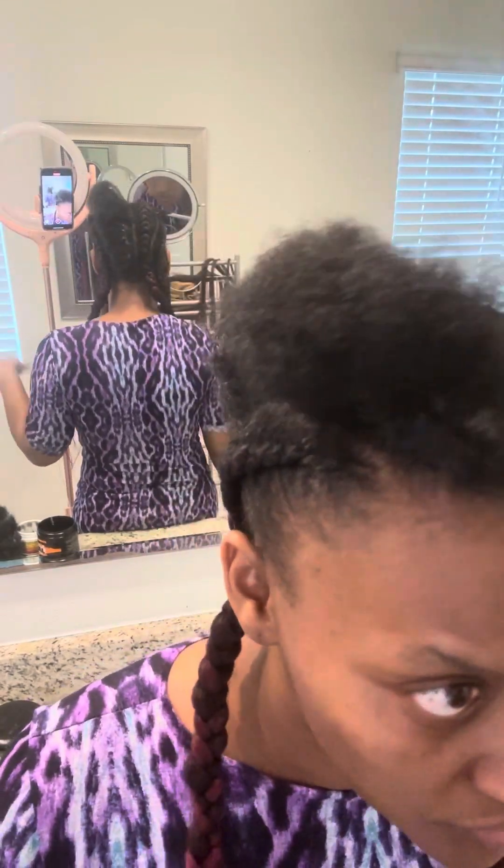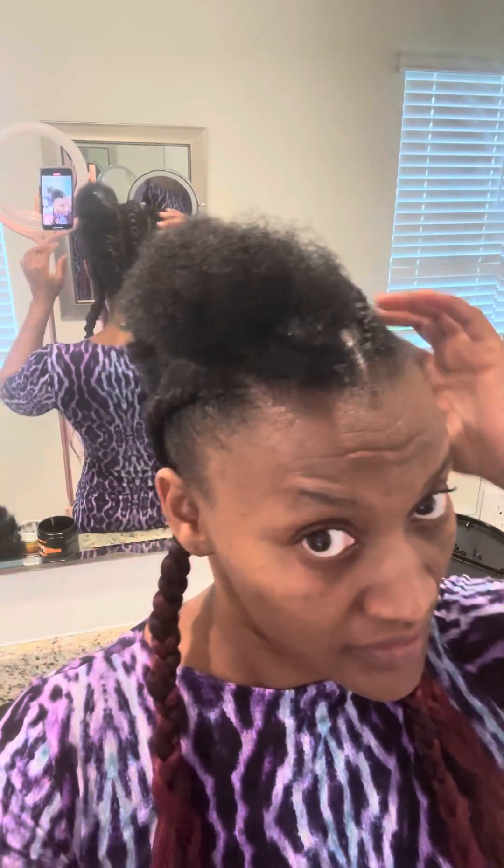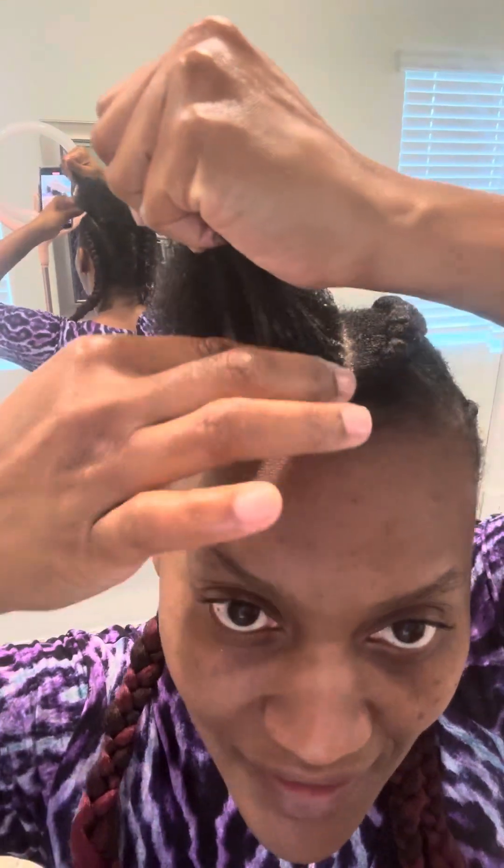Y'all, I'm coming to show y'all how I do my feeding braid. Look at this part — I'm so pissed right now, but it's okay, I'm gonna rock it just like that. I don't care.